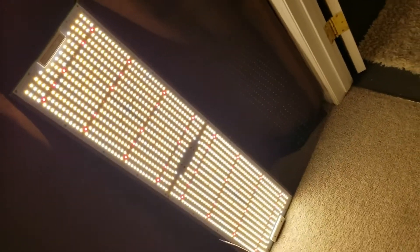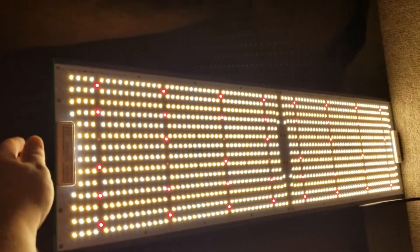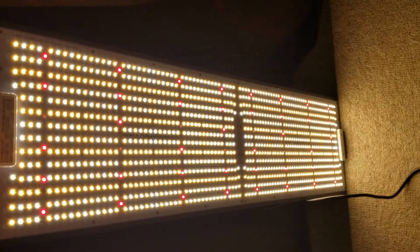I don't think this is going to really do it justice — holy, I can't even look at this. This is insane how bright it is. I know the camera is not going to do it justice, but very, very impressed.